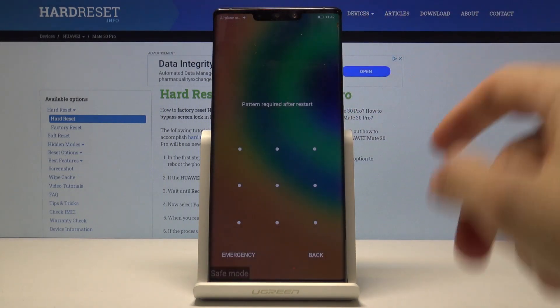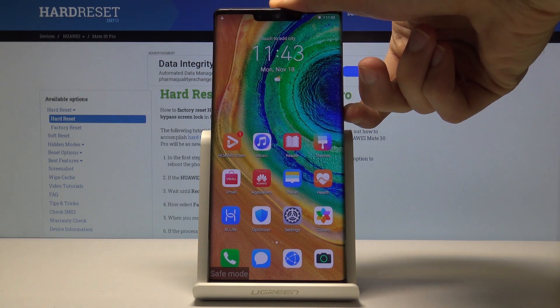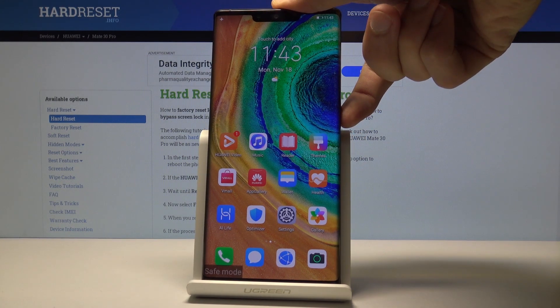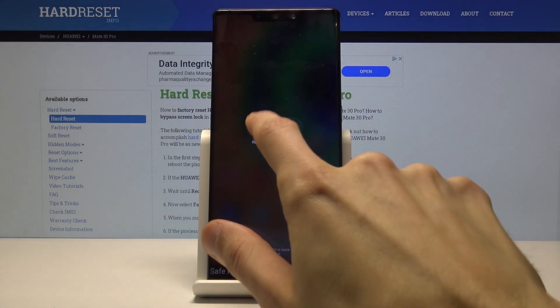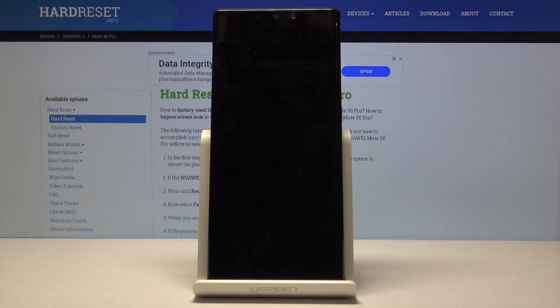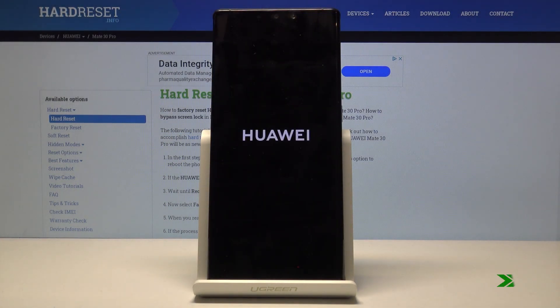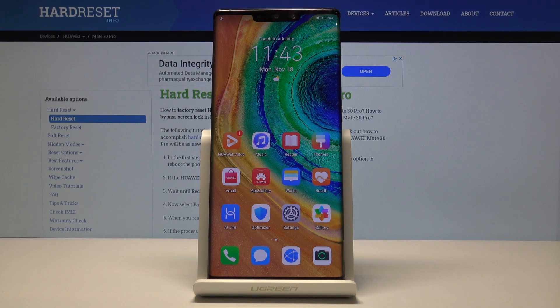If you want to leave this mode, all you need to do is hold the power key, then tap on restart. Once it's back on, it will be back in normal Android and you can see that the safe mode label at the bottom is gone and the device is now in normal mode.